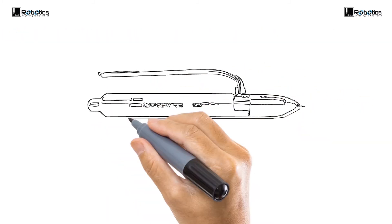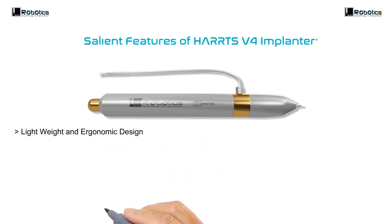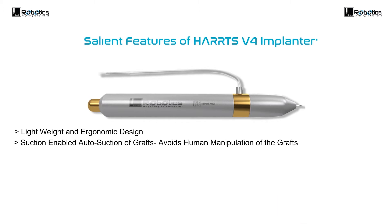Salient features of the Haas version 4 Implanter. Lightweight and ergonomic design. Suction-enabled auto-suction of grafts avoids human manipulation of the grafts while engaging and during implantation.